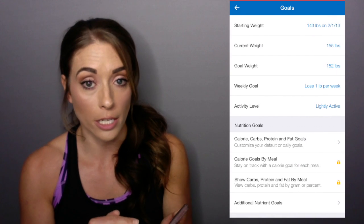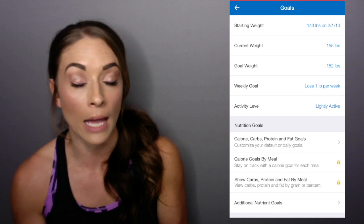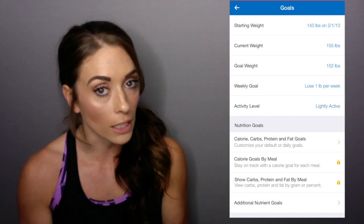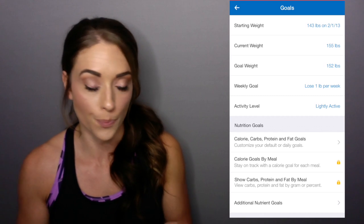MyFitnessPal uses a different calculation, so when you put in your goal weight and everything like that, it's going to give you a different number than you got off of the membership site. That's fine — remember, it's just an outline of kind of where you should be.